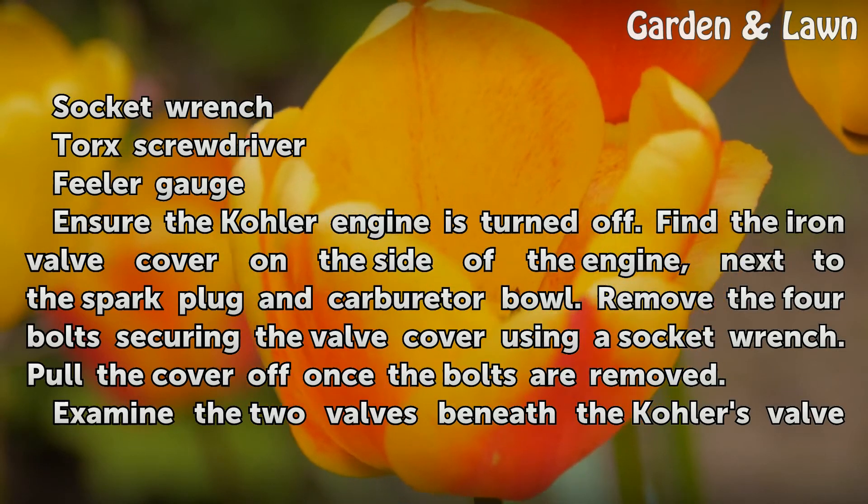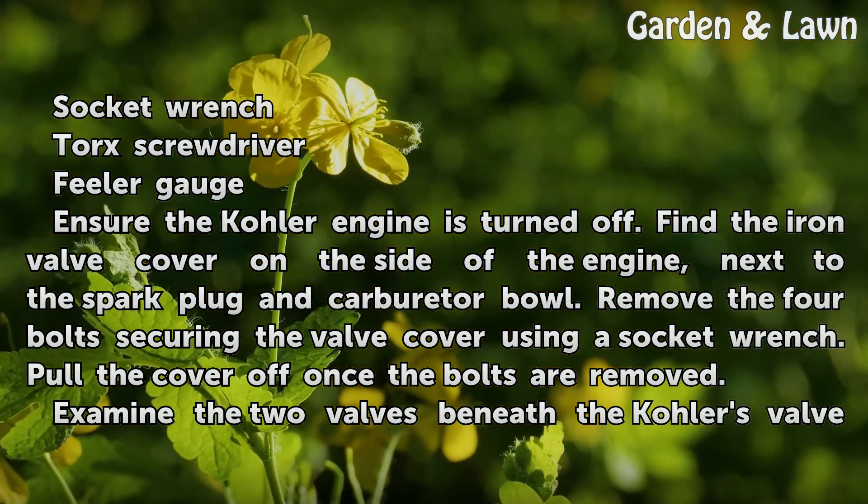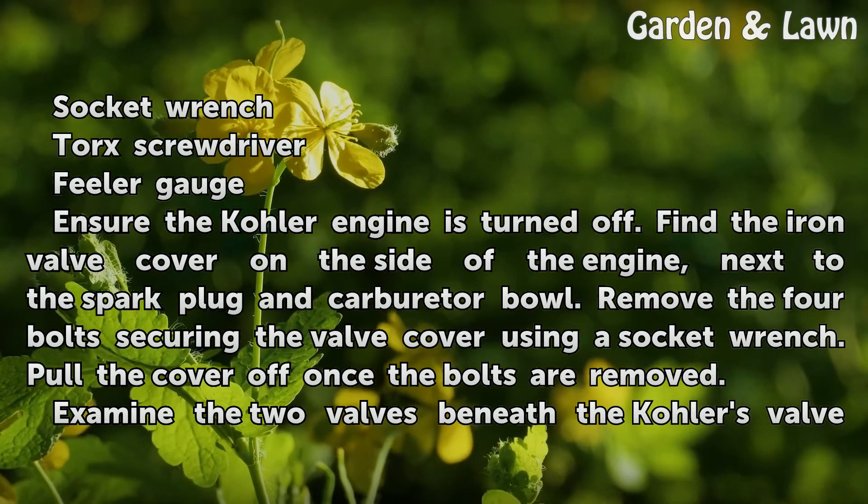Find the iron valve cover on the side of the engine, next to the spark plug and carburetor bowl. Remove the four bolts securing the valve cover using a socket wrench. Pull the cover off once the bolts are removed.